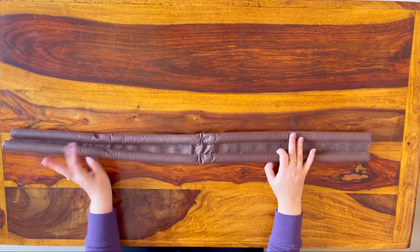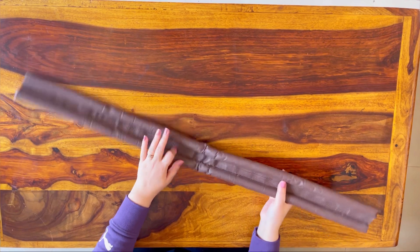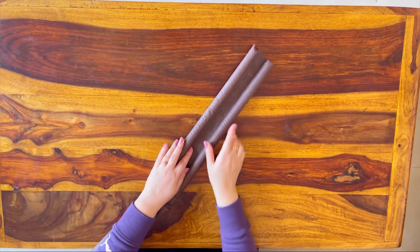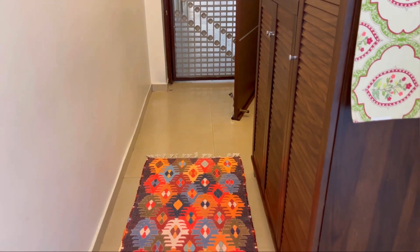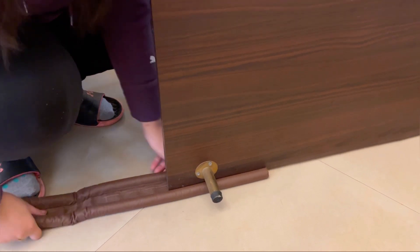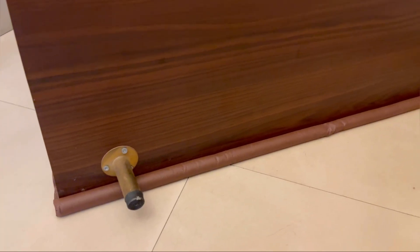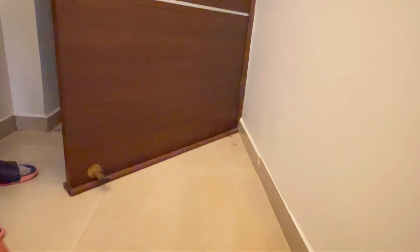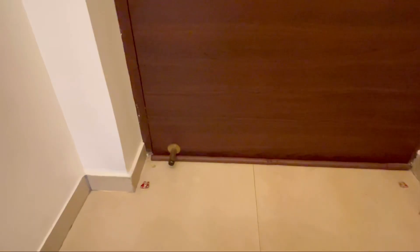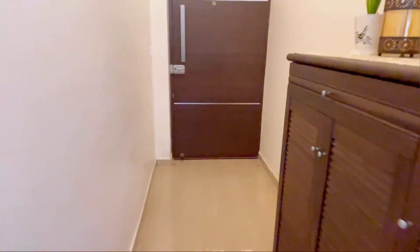मेरा next tip ये है कि आप door bottom sealing strips का इस्तेमाल करें। यह मेरी last year की strips बची हुई थीं तो थोड़ी मुड़ी हुई हैं, लेकिन काफी useful होती हैं। यह मेरा main door है - आप देख सकते हैं कि जाली वाले दरवाज़े में काफी open area है जहाँ से ठंडी हवा अंदर आती है। मैंने इस strip को लगा दिया है जिससे living room airtight हो जाता है और बाहर से ठंडी हवा नहीं आती।